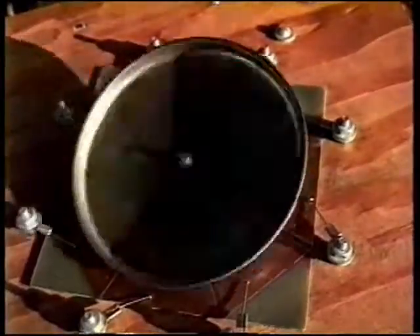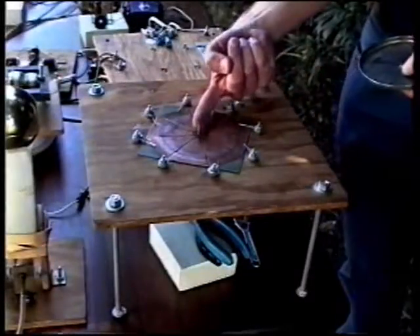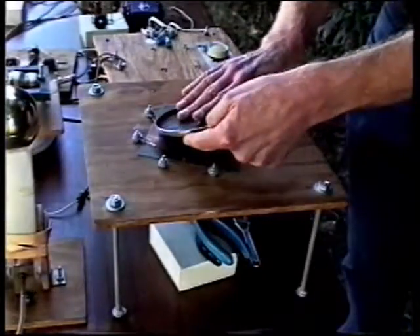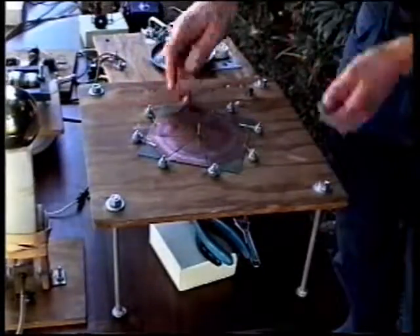This is the first toy I'd like to show you. You might call it a motor in search of a purpose. What it is is a self-perpetuating distributor. I have electricity coming from my power supply, coming up through this vertical axle going into the lid. Where the lid touches down, the electricity is in the rim of the lid. Where the rim of the lid touches down, it touches onto one of these eight copper triangles that you can see on top.